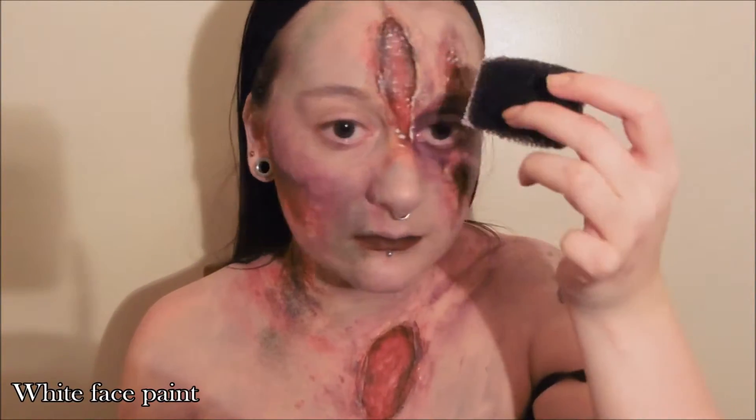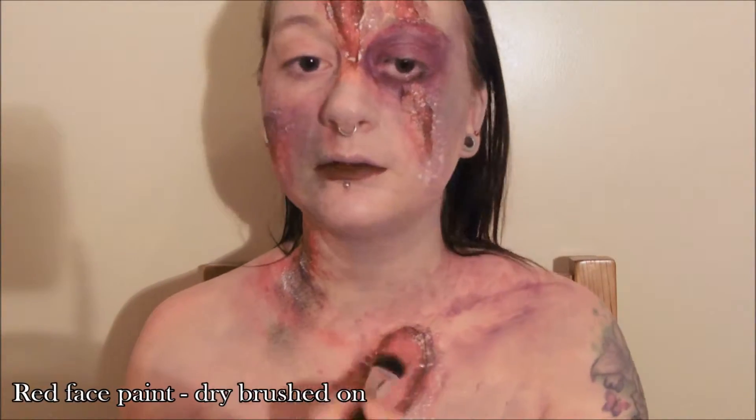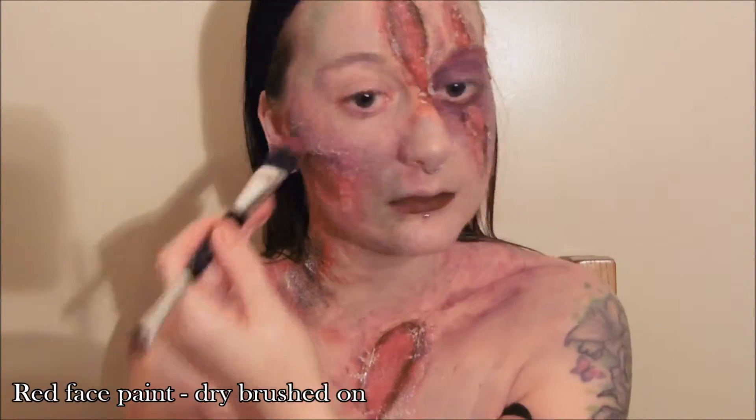Using white face paint, gently dab the sponge over the top of the wounds just to highlight that raised skin. And if you go too crazy with this don't worry — just add a little bit more red face paint on top.